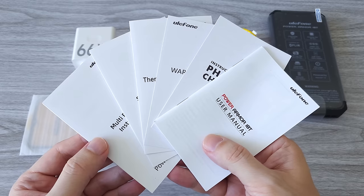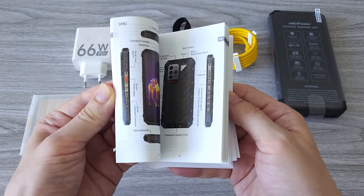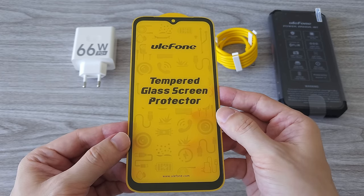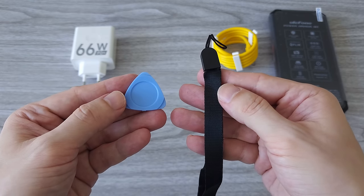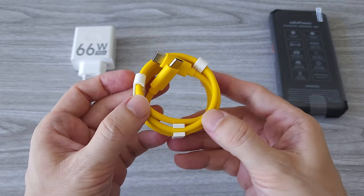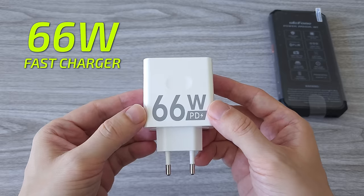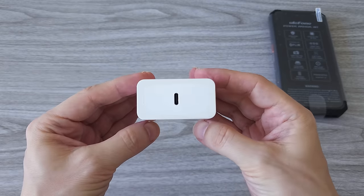In the box we have a manual, a warranty card and a bunch of other information and instructions. One extra tempered glass screen protector — the phone already has one pre-installed. We also have one SIM tray pick and a hand strap. One yellow-covered charging cable with USB Type-C on both sides, and a 66W power adapter. With it we can charge the phone up to 52% in just 30 minutes.